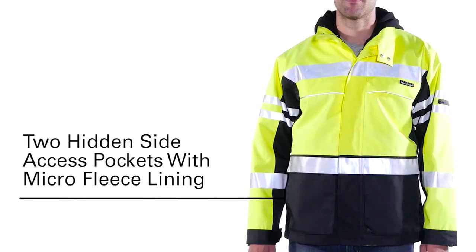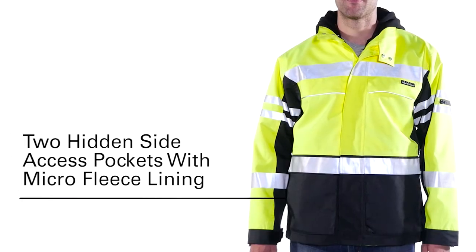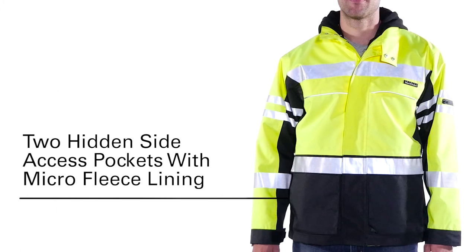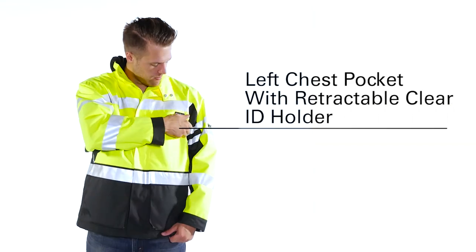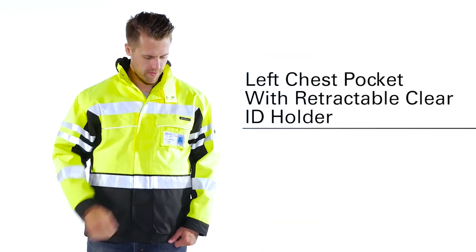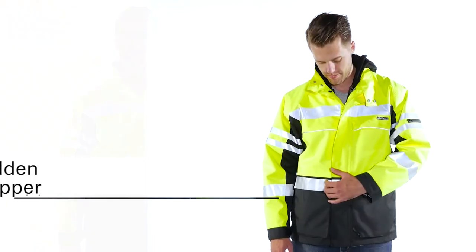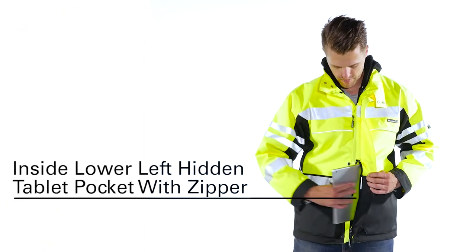As for pockets, the jacket features two hidden side access pockets with microfleece lining behind the lower front gusseted pockets, a left chest pocket with retractable clear ID holder, a left bicep cell phone pocket with waterproof zipper, and a tablet pocket that can be accessed without unzipping the jacket.